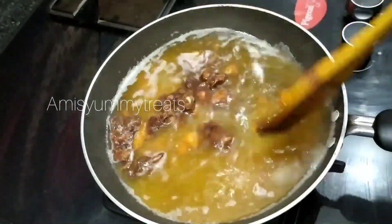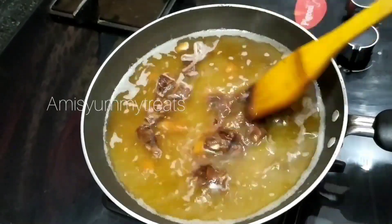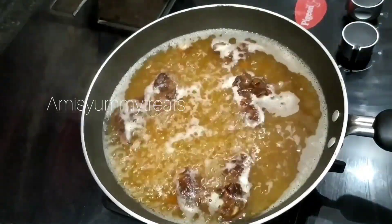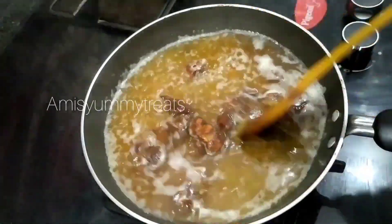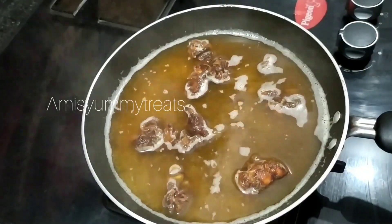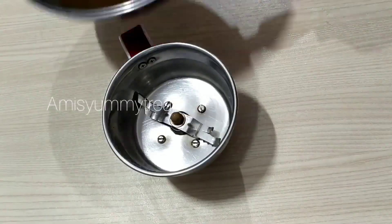Our oven is also dried up in a flame, so we can leave the flame. Then it's a stir. We need the flame — discard the excess flame.